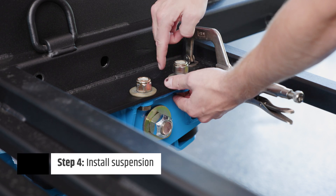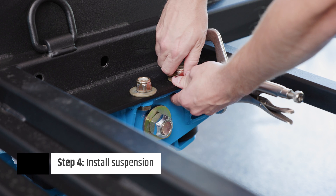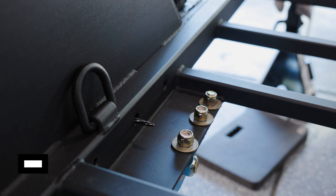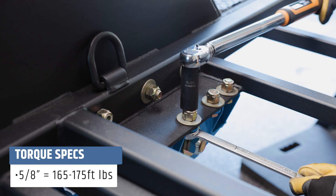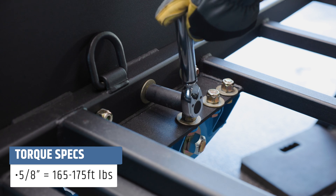Bolt the hangers' side plate to the trailer frame using the holes on the hanger's side plate as a template. Drill horizontally through the trailer frame. Torque mounting bolts to 165 to 175 foot-pounds.